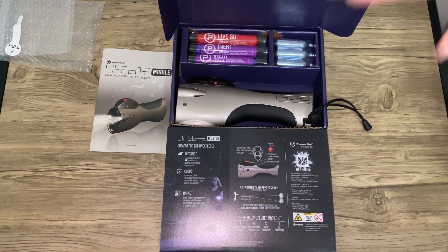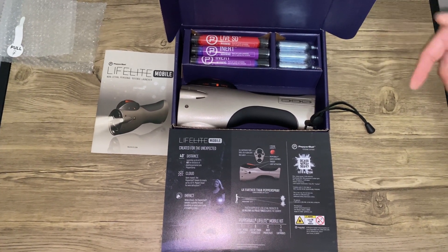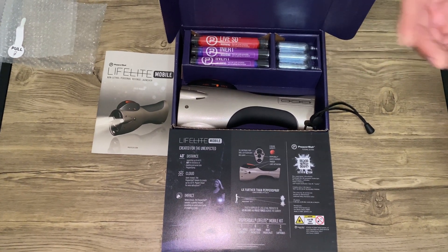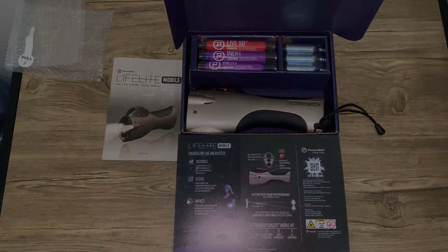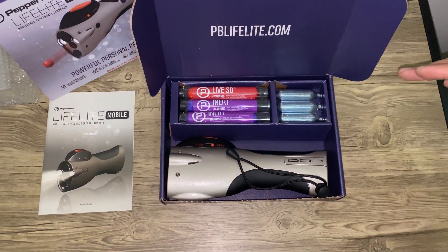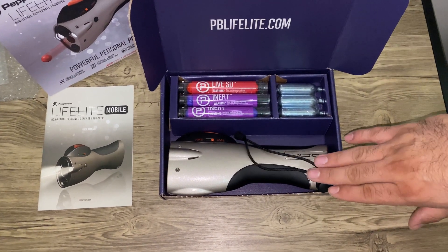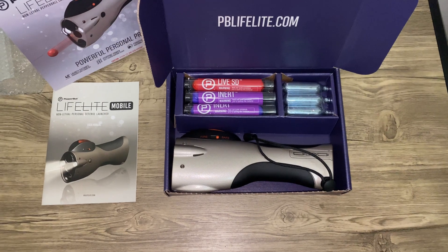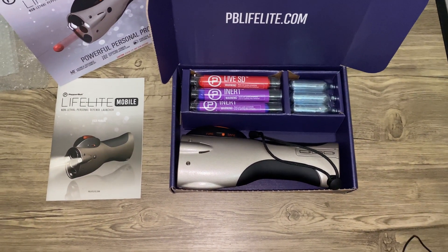This is also compatible with the Live X projectiles, so if you want something stronger you can use those — they're the same size as the Live SD. For those who don't want a pistol-looking launcher, this would be your next best option. It's a great self-defense launcher and even with three shots it's still going to be effective.